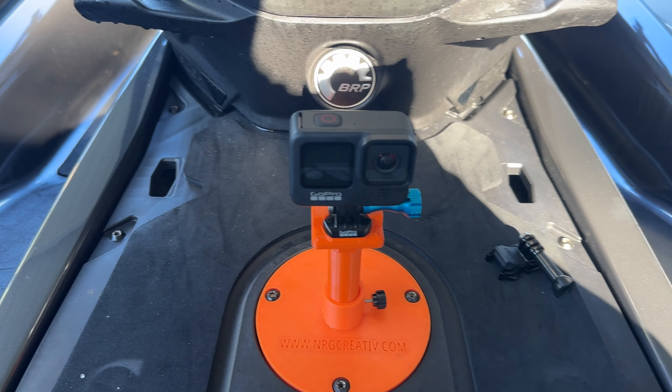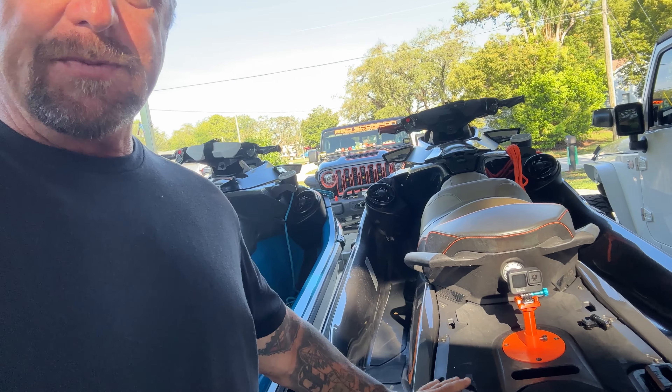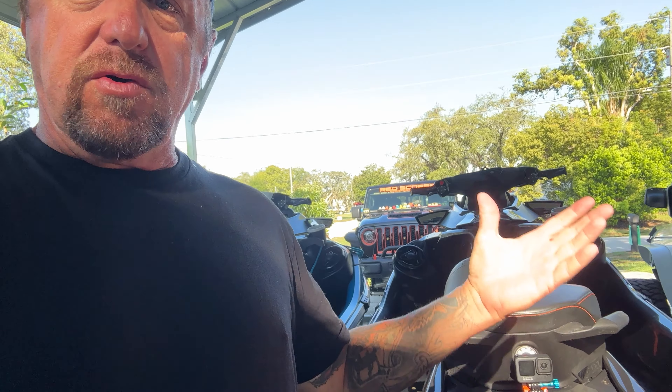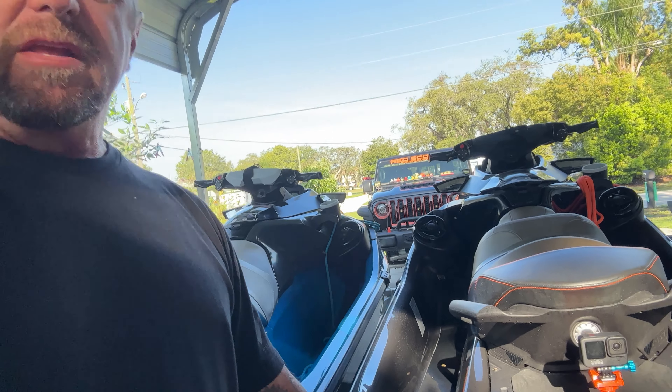There it is guys — rear-facing GoPro. A couple of things to note: it's not going to clear any link attachments on the back, like your gas can or your cooler. I typically run with the cooler a lot, but if I want to use the rear-facing GoPro I just take my cooler off and set it on a boat or on the beach. It's not going to work if you've got the multi-cargo deck, but one will be designed for that eventually once I actually get the deck myself.